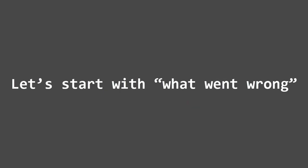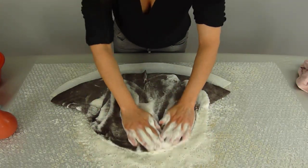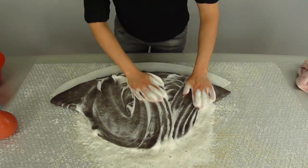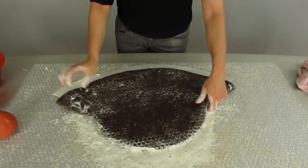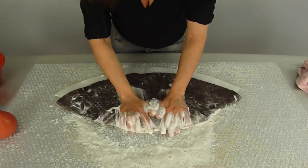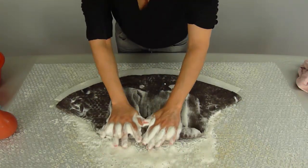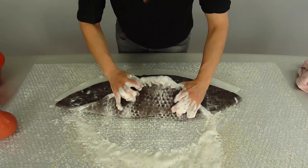Let's start with what went wrong. Felting is a physical but also a chemical process. That means that sometimes different factors combine in a way that doesn't favor the process. To put it another way, if there's too much soap or too much water in the wool, or the temperature of the piece isn't right, the felting process just doesn't happen.